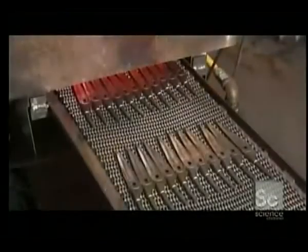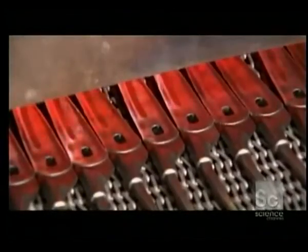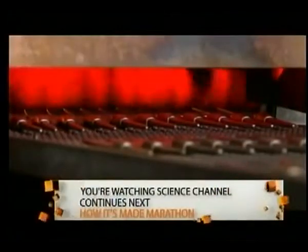Now the blades undergo heat treatment. First, to harden them: a slow heating and rapid cooling. Then, to make them tough and durable: a reheat and slow cooling.